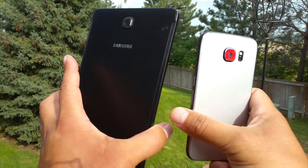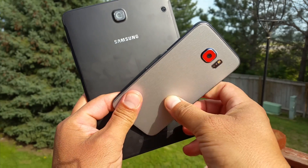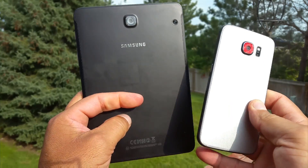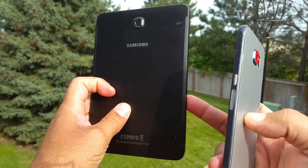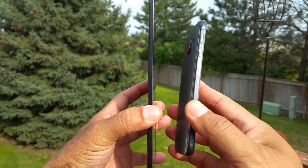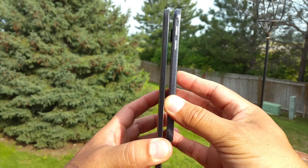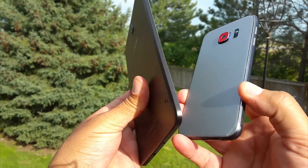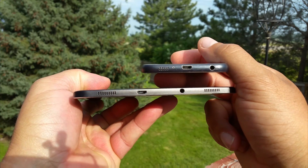Before we start with the performance test between these two devices, I just wanted to show you guys a comparison side by side as far as the thickness and all that. This tablet is absolutely crazy thin, like probably the thinnest tablet ever. Take a look at that next to the Samsung Galaxy S6 — the tablet is way, way thinner. Take a look at the speakers on the bottom; you can tell they are family.